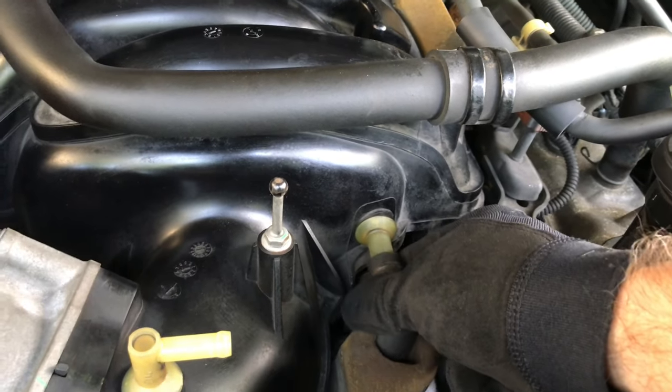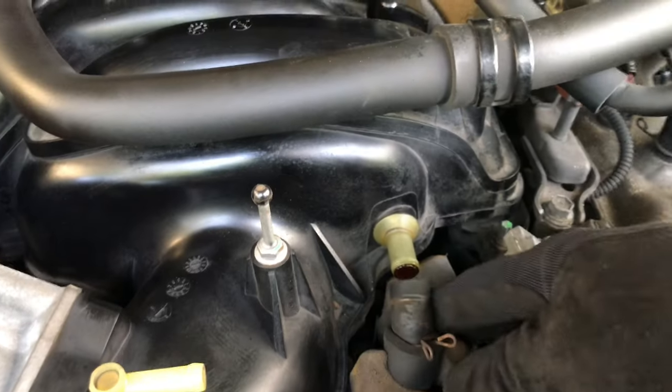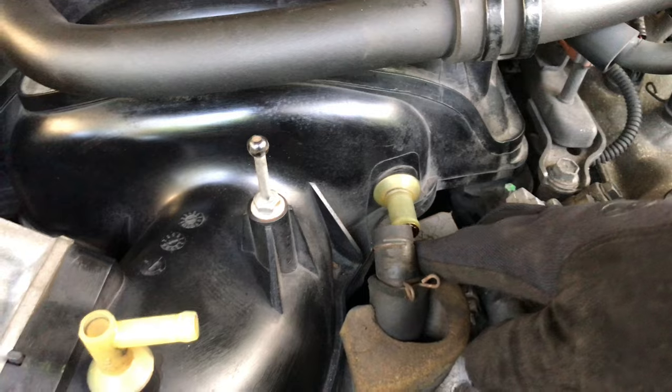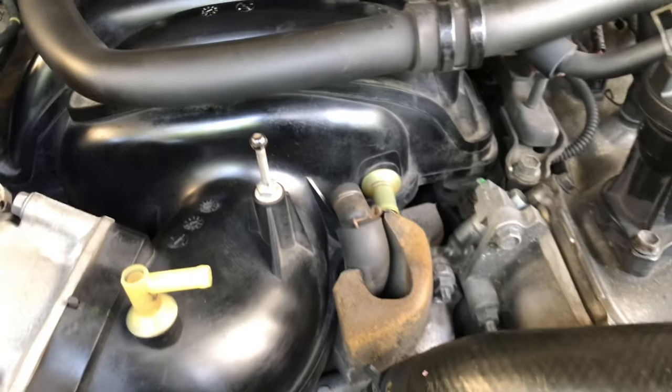As you can see, just gently — it's plastic so pull straight out, no lateral movement. You can see right away there's a lot of crud in there. I'm going to wipe out that end as well, but I'll remove this hose to get to the actual PCV valve. There's insulation right here.